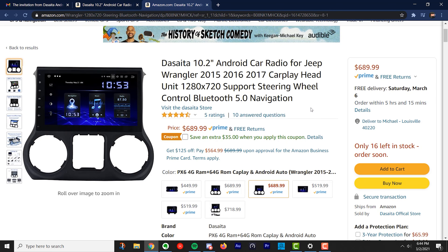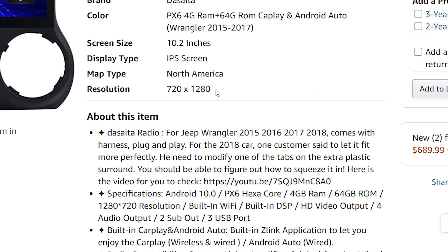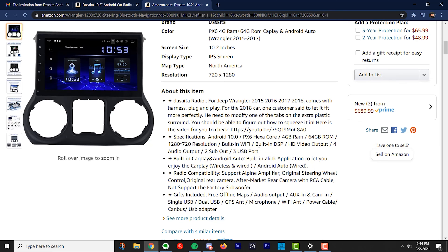You can see this is the PX6, 4 gigs of RAM, built for the Wrangler. I have a 2016 Wrangler. It's a 10.2 inch screen, only 720 resolution, but we'll check it out. I'll make a separate video on the install later on.